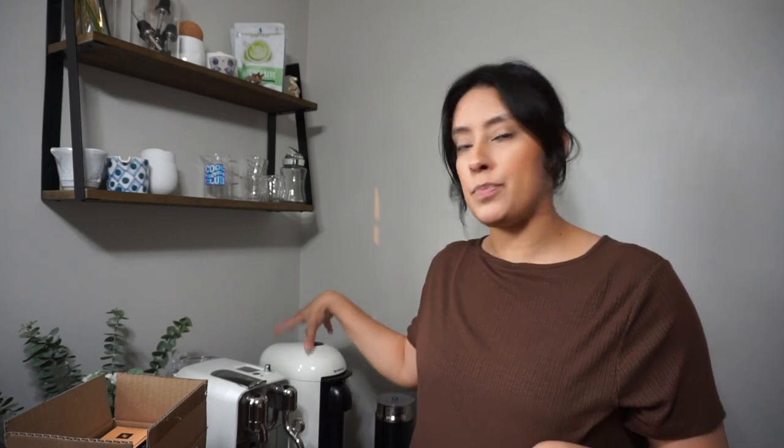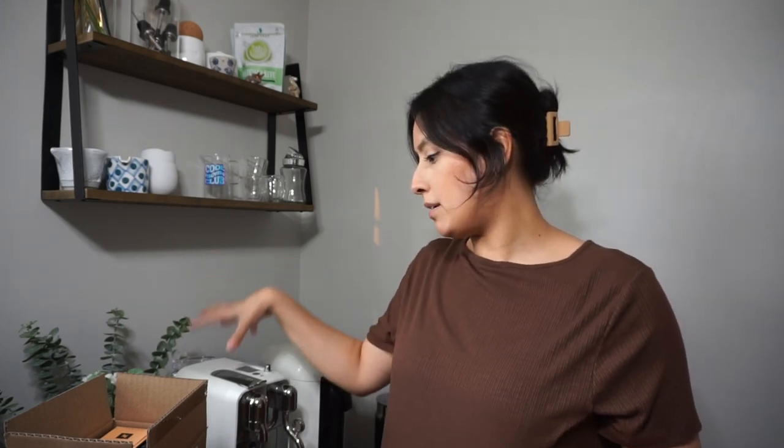Hey everyone, welcome to today's video. I'm going to show you what I recently ordered from Nespresso. I have a Nespresso Virtuo Plus and a Nespresso Creatista, so both a Virtuo line and an Original line machine.